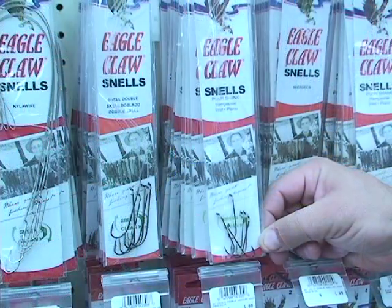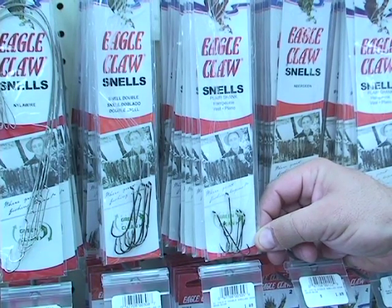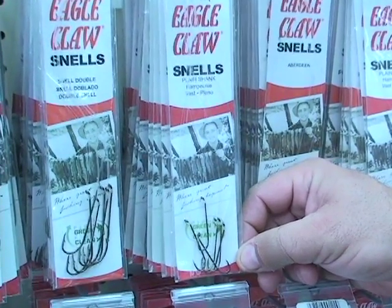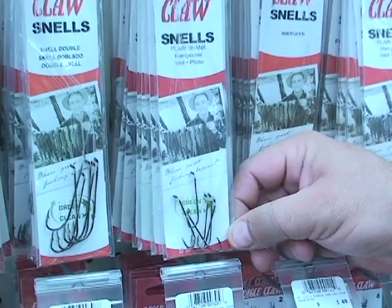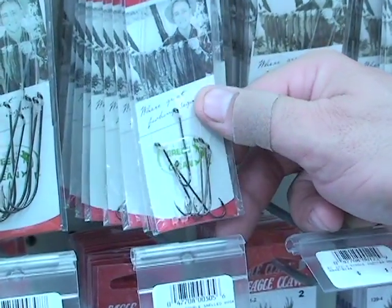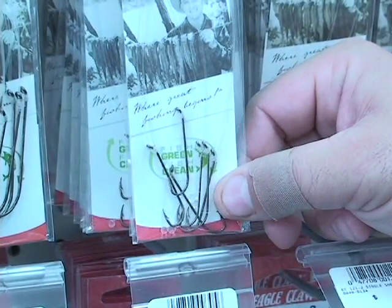At the end of the segment we'll also talk about some specific hooks for specific kinds of fish. Here's one of the hooks that I would suggest for using in the surf, especially in the summertime. A number 6 through a number 4 Eagle Claw snailed hook, that's the 231X. These hooks can get stealthy, there's not much for the fish to see, especially if you've made your own rig. And they're really easy to set up on your line.